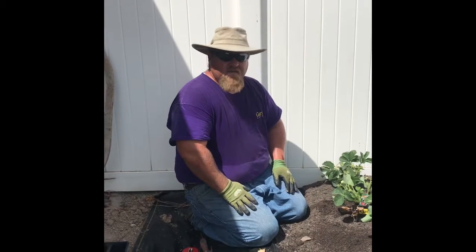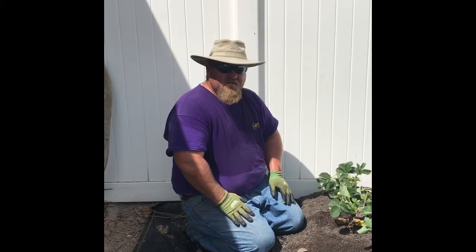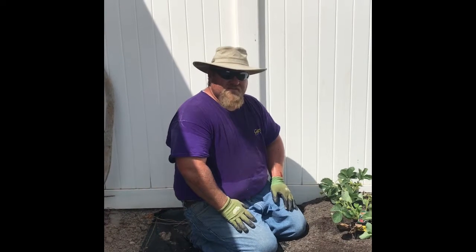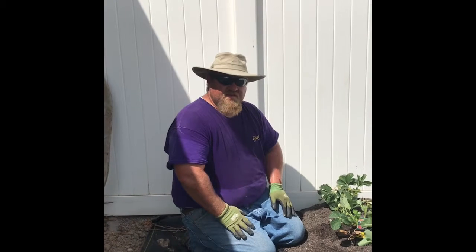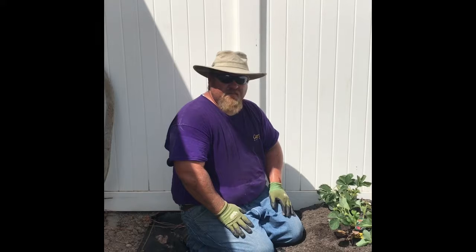We've had a ton of it in here for years. We've sprayed it for a while to try to kill it off, but of course that's basically impossible. So I'm going to use the weed barrier for a year to keep the weeds down, and then eventually I'll pull that weed barrier up.